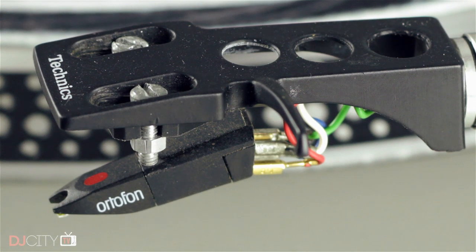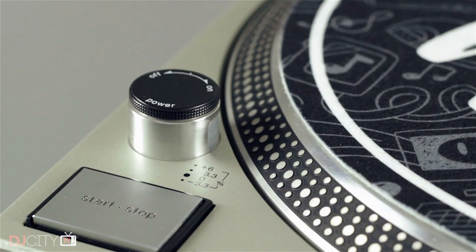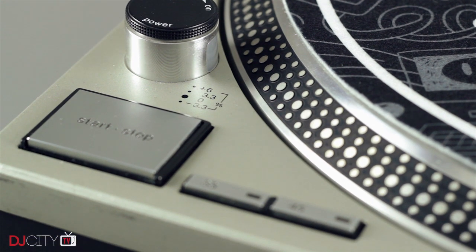There have been many pretenders to the 1200's crown, most notably Vestax, but nothing ever quite approached the incredible lifespan and durability of the 1200, which may ultimately have contributed to its downfall. They just keep on trucking forever, never needing to be replaced.